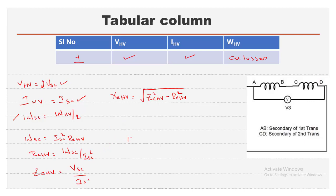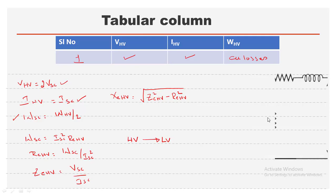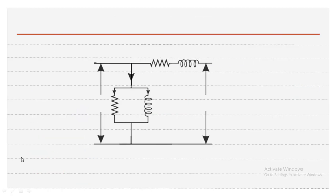All values obtained from the SC test are with respect to the HV side. Based on requirements, these can be shifted to the LV side. We substitute all these values into the complete equivalent circuit — equivalent resistance R_e and reactance X_e referred to the HV side. Before substituting, we must ensure that R0, X0, R_e, and X_e are all referred to the same side, either all LV or all HV.